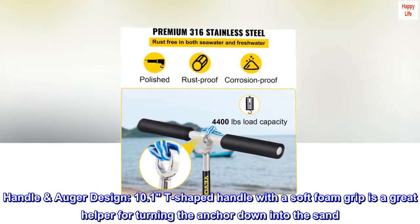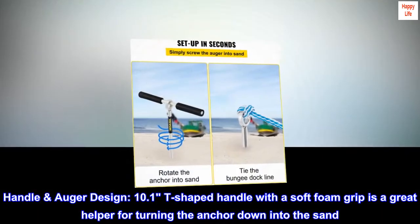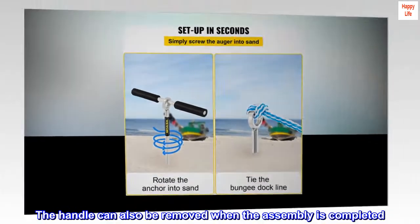The T-shaped handle with a soft foam grip is a great helper for turning the anchor down into the sand. The handle can also be removed when the assembly is completed.